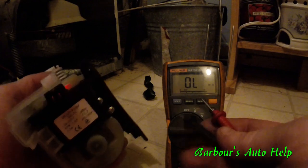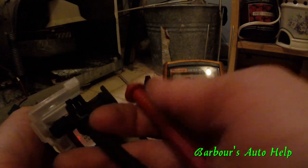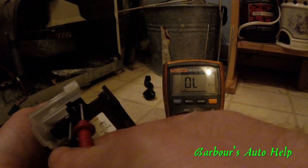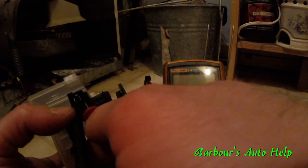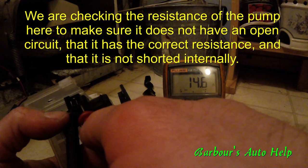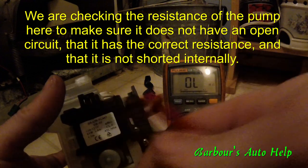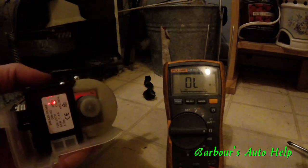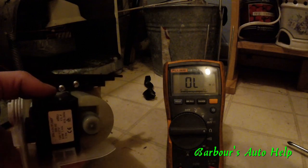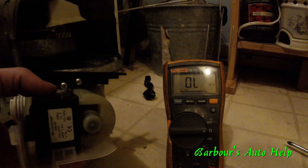I've got my Fluke meter right here — I'm just going to touch both terminals with my leads. It's showing 14.6 ohms, which is what it's supposed to be. The new pump reads the same thing, so anywhere in the 13 to 17 ohm range you should be okay for this pump.